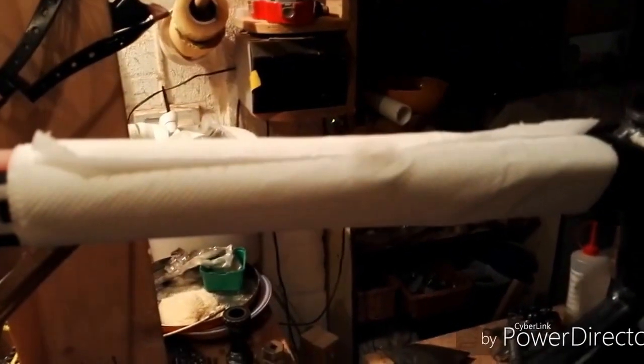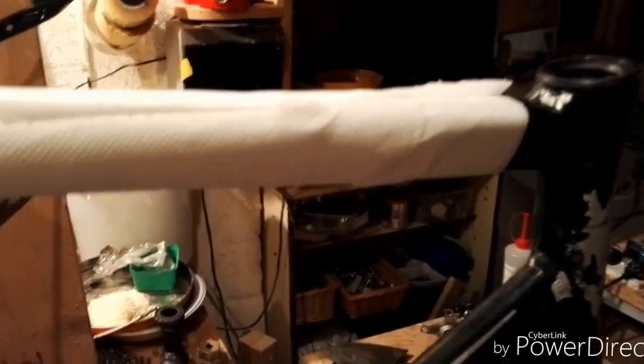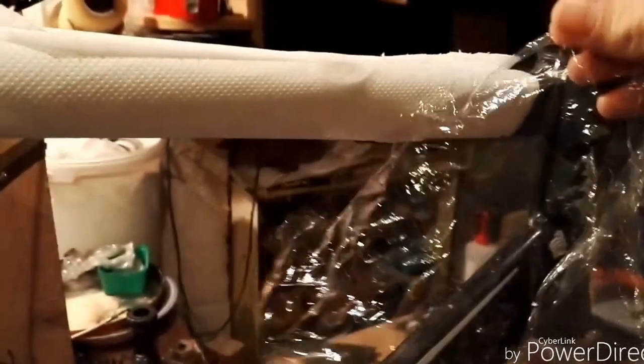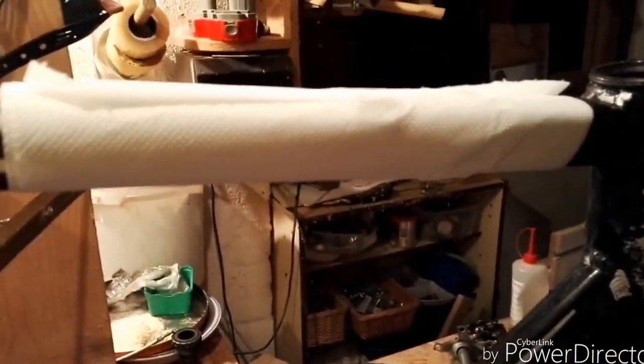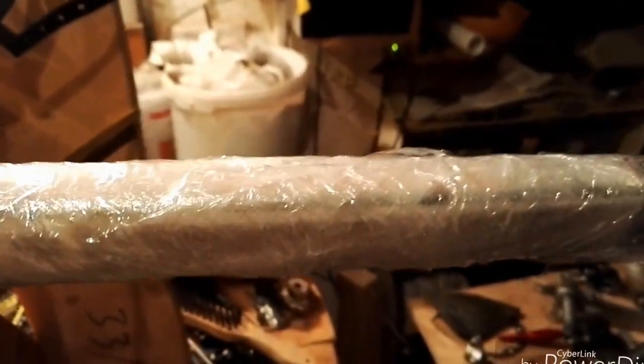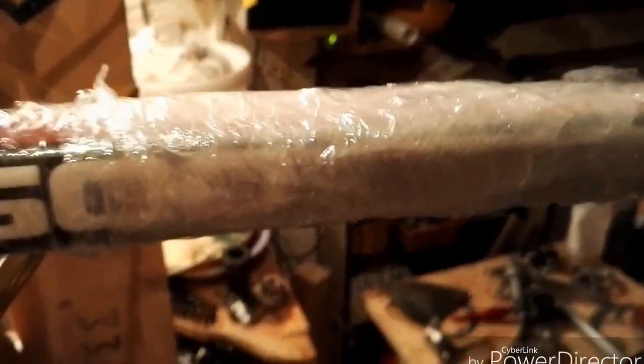You're going to want to wrap some kitchen towel around the frame of your bike, then douse it in dichloromethane, and then wrap it with cling film to stop it evaporating. So I've got it on there — kitchen towel, doused in dichloromethane. Wear gloves, and it's wrapped in cling film.